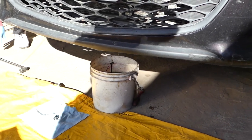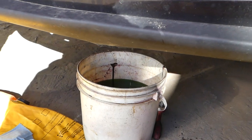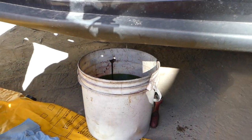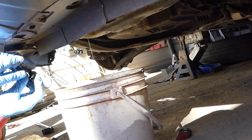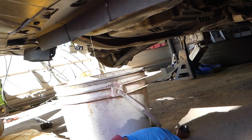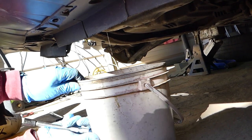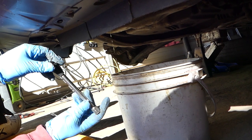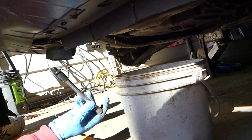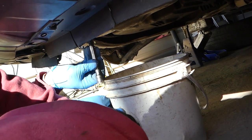The coolant is still draining — we're getting probably about six and a half to seven liters out. It's greenish in color. It's pretty much stopped now, just a few drops. We'll put the plug back and see what it looks like. Be very careful tightening that screw because it's plastic — do not over-tighten it.